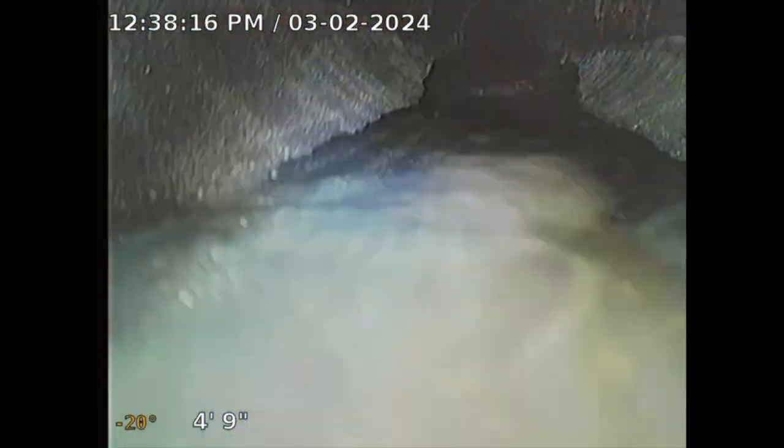It appears to be going towards the rear of the property. There's an alley back there, so it is flowing towards the east side of the property, towards the alley.